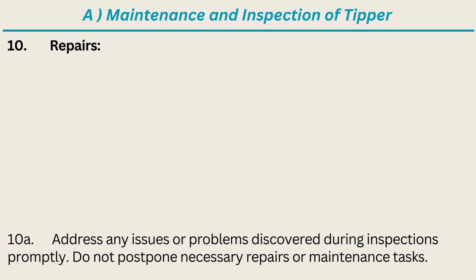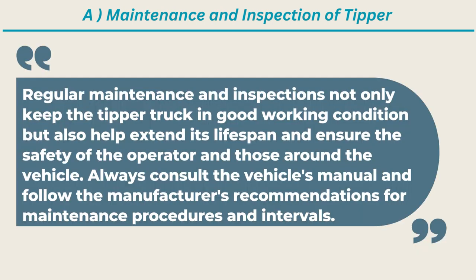Repairs: address any issues or problems discovered during inspections promptly. Do not postpone necessary repairs or maintenance tasks. Regular maintenance and inspections not only keep the tipper truck in good working condition but also help extend its lifespan and ensure the safety of the operator and those around the vehicle. Always consult the vehicle's manual and follow the manufacturer's recommendations.